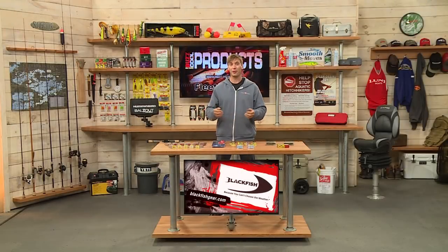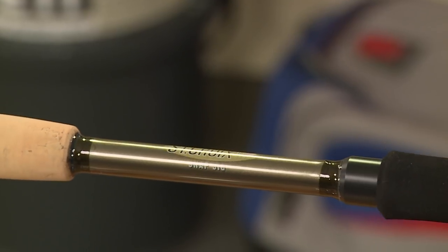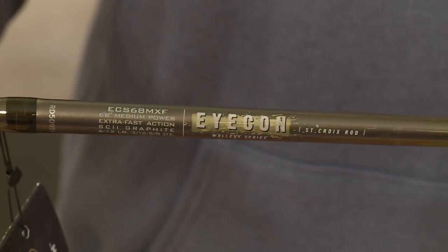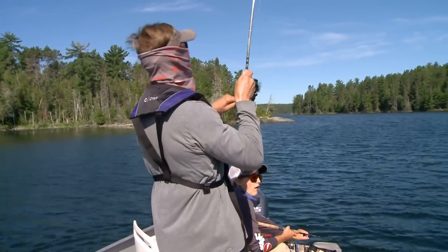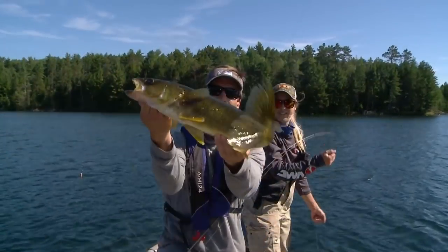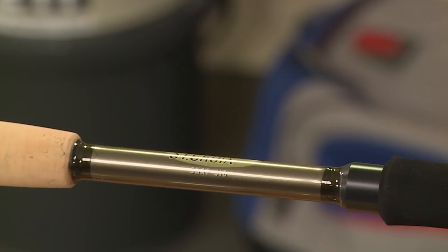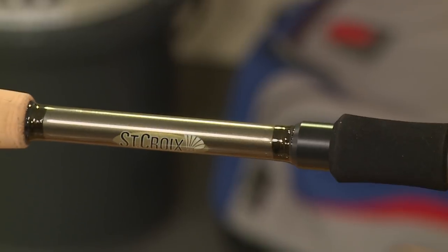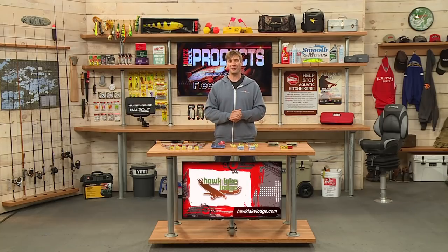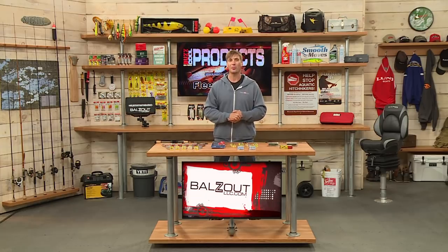Finally, from St. Croix, the Snap Jig Rod from the Icon series. I use these a lot — this is an awesome series from St. Croix. You get St. Croix quality at a great price. Definitely check out the Icon series, and specifically this Snap Jig rod. You can get all these products online at fleetfarm.com as well as your local Fleet Farm store.